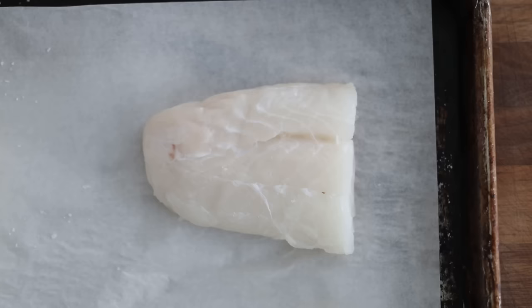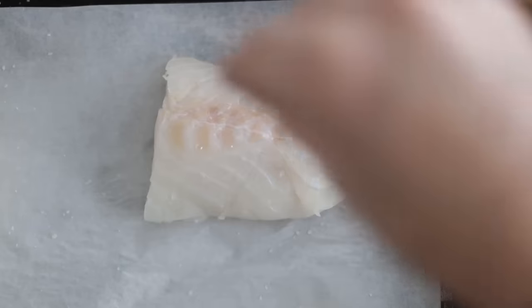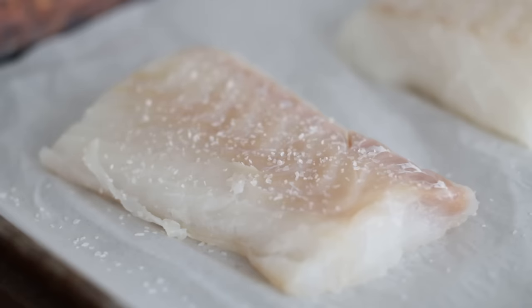Next, we want to give each fillet a gentle season with coarse salt. It's always a good idea to pre-salt your fish. During this process, the salt binds to the liquid in the fish, giving it a firmer texture and making it easier to work with when cooking. We're going to set this to the side for about five minutes, and next get started on our batter.